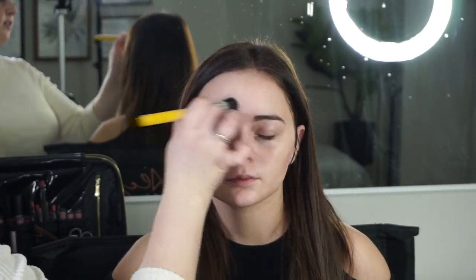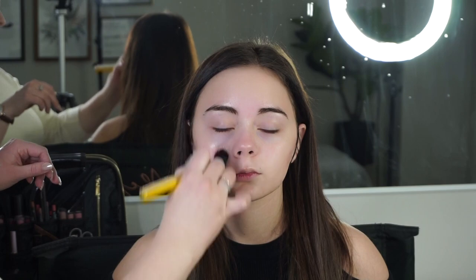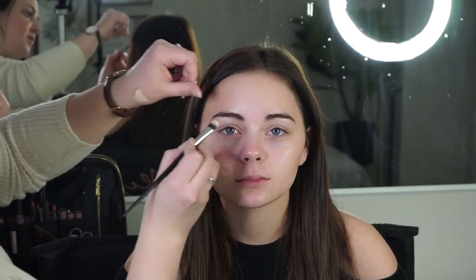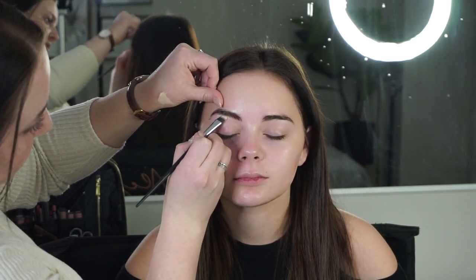To begin today I'm starting on clean skin with some Vichy Mineral 89 Hyaluronic Acid Serum. This gives the nicest glow to the skin and plumps it up beautifully. Here I'm just taking a little bit of my Embryolisse Lait-Crème Concentré for some extra moisture.